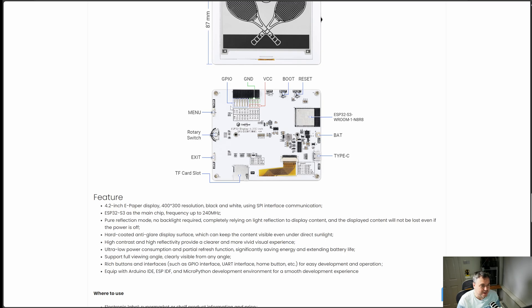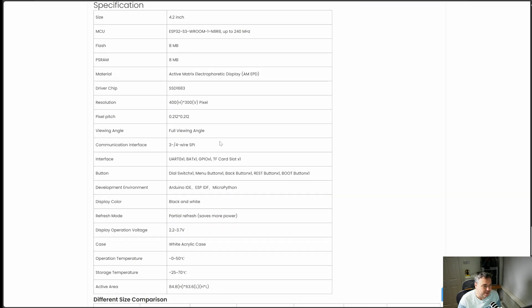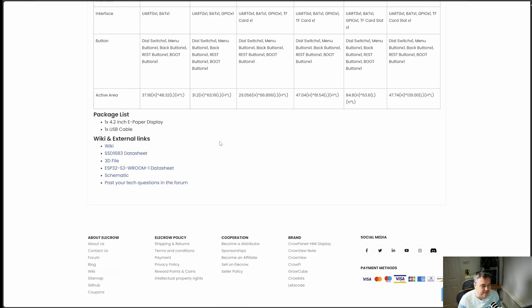There's a nice schematic of the back so you can see the GPIO headers, where the ground is, the VCC, the boot, the reset, where the ESP32 sits. You've got an option for a battery, the Type-C, the TF card exit, a rotary switch which is basically how you control it. All the schematics sit in there, and there's also a 3D file — probably what I'm looking for to print off my case.